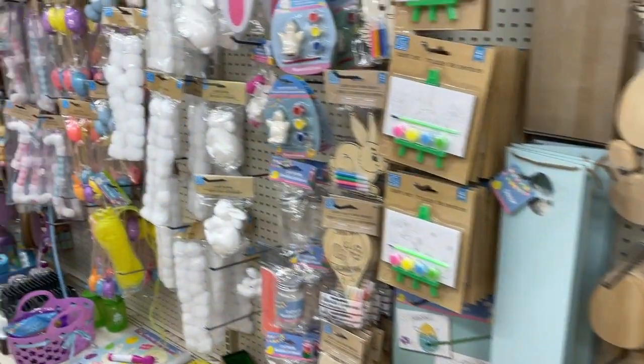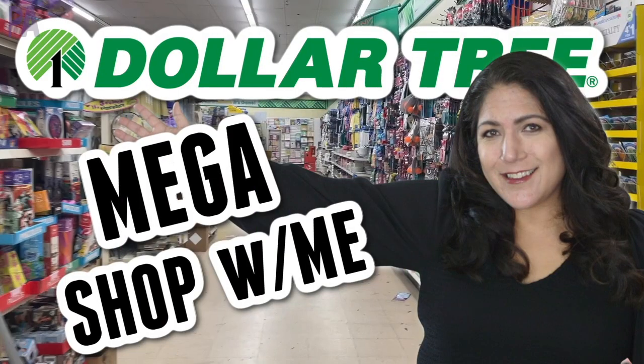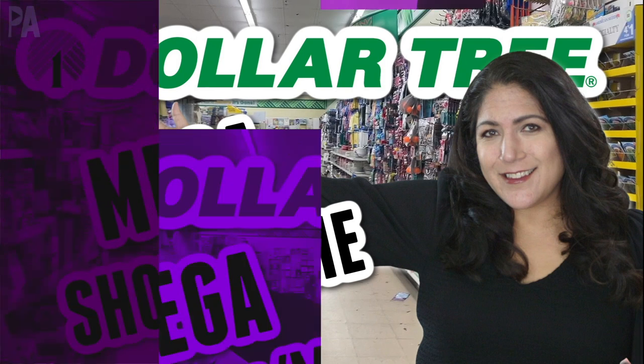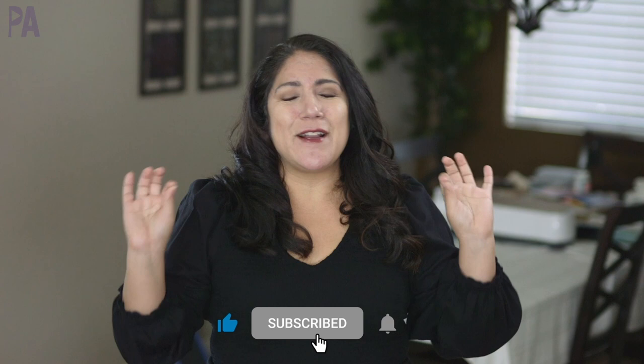It is time for a Dollar Tree shop with me, and I'm very excited because there's a lot of new stuff in store, especially for Easter. I have a ton to show you because I walked down every single aisle to make sure I found all of the new stuff. Hey, you guys, it's Christina from the Purple Alphabet. There's a lot in this video, so let's go to Dollar Tree and see what's new.